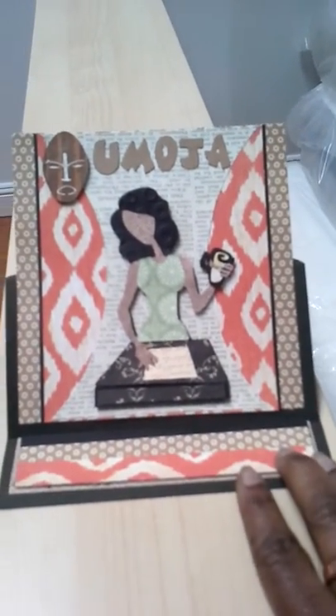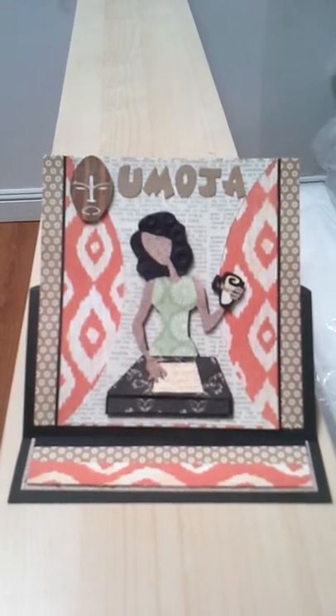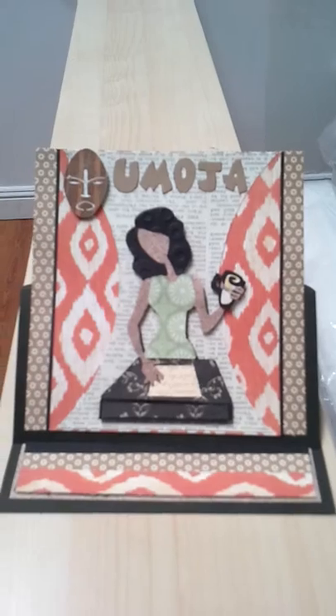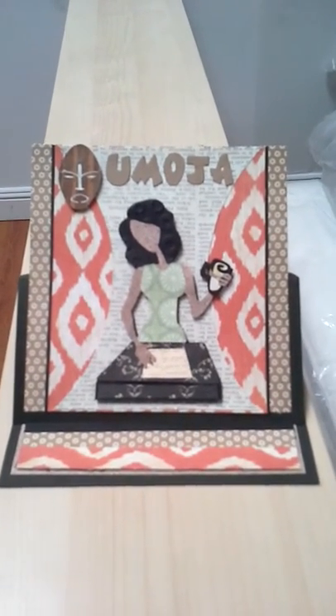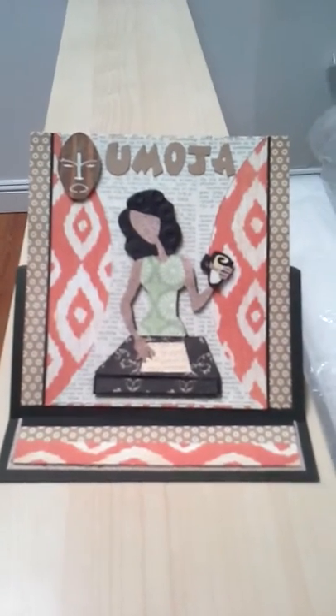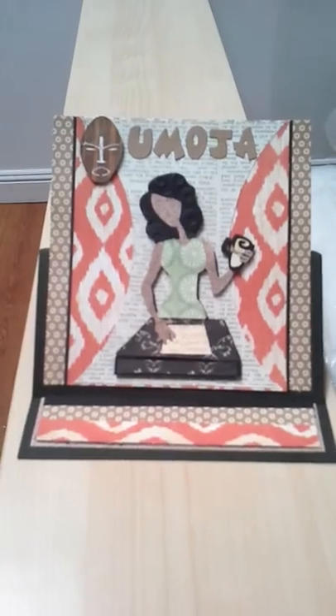I just wanted to show her some love for her birthday. Again, this is Gail from Gail's Glam Designs — please like it if you liked it and subscribe to my channel. I think I'm up to about 10 right now. Thanks for watching, I hope you have a great day. Peace.